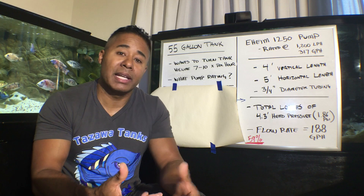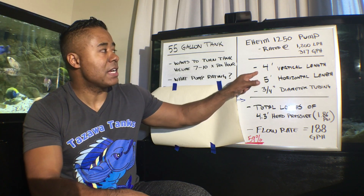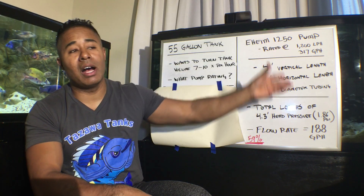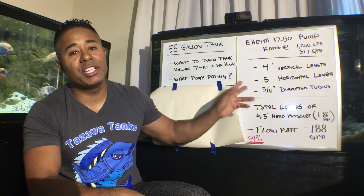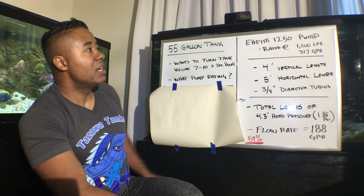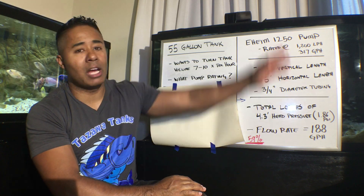In this example, I'm going to pretend this pump is in a sump. The Eheim 1250 is down below in a sump, and it has to go up four feet in vertical height — so it's fighting gravity to get back to the top of the tank and disperse the water back in. In addition, in this example, it has to move five feet horizontally. So maybe the sump is back behind me in one direction, and the water has to reach the top right corner of the tank — five feet across and up four feet.